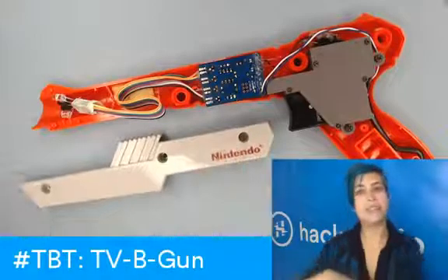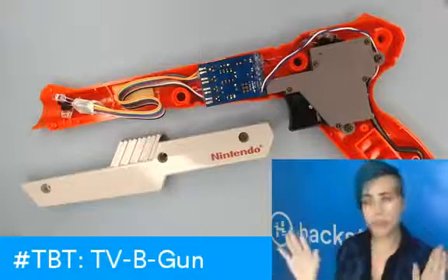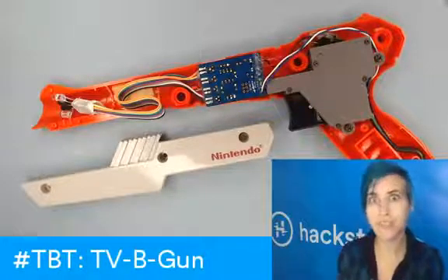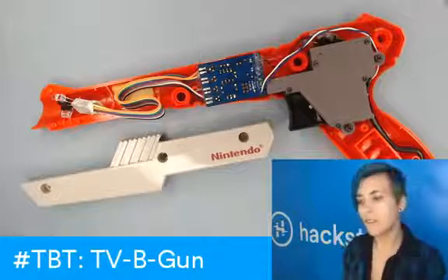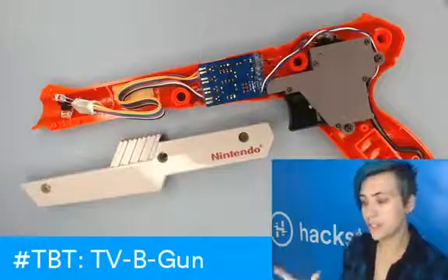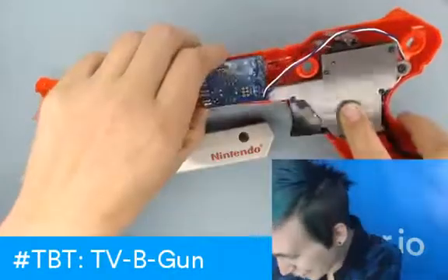One of the interesting things about the NES Zapper is that originally it was all gray, and they changed it to this orange color later on because they wanted to make it very obvious that this is a toy gun. My original couple are dark gray, and this one is the very clearly toy version, so we're not going to get in any trouble. Hopefully.